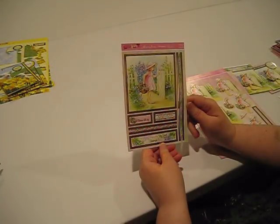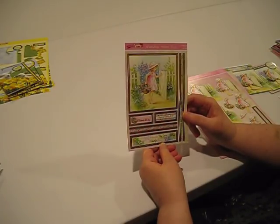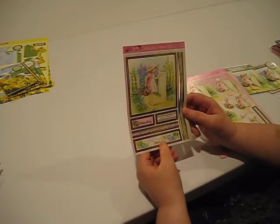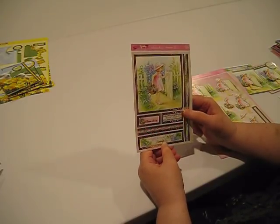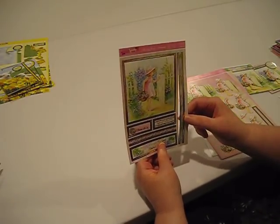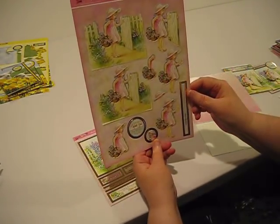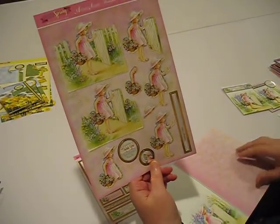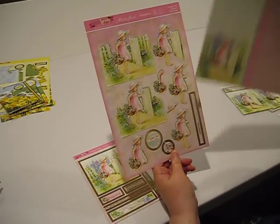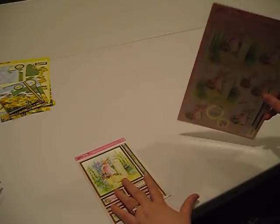Next up we have this beautiful little girl walking through her garden. This is a square image — the image itself is about five by five. We have this wonderful little border piece. We've got 'wishing someone very special a wonderful day,' 'a special little girl,' and 'hope your day blossoms with joy.' Here's our layering piece, and here's our cardstock. This one probably easily could have gotten three cards, but in this case I chose to make two.